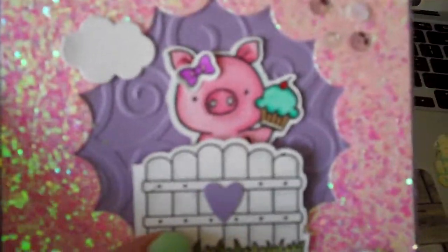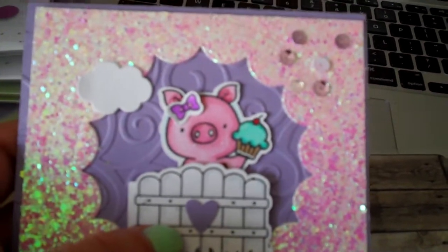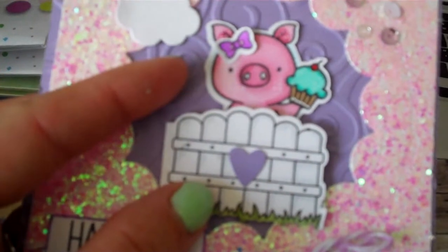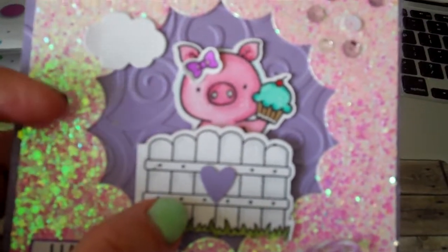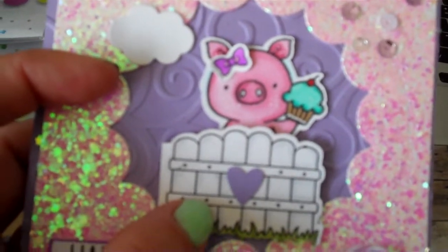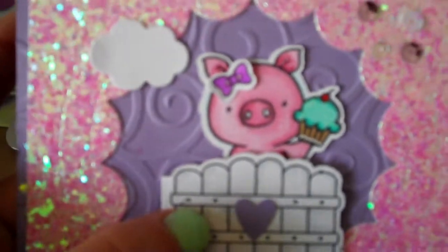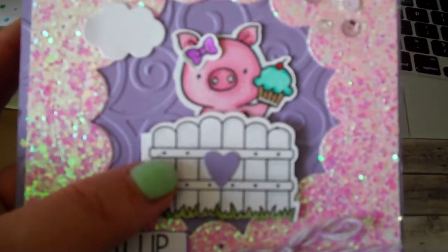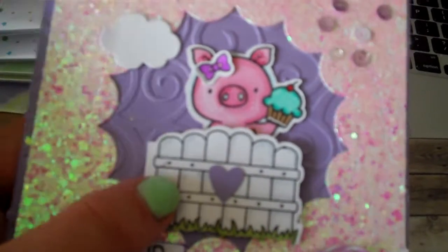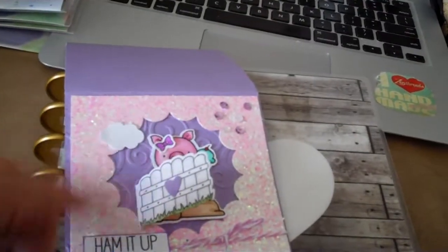I thought it was really cute that I embossed the back with swirls. I wanted to use a numbers embossing folder since it's a birthday card — it was by Cuttlebug or Provocraft, an older one — but because of the way I did the top-opening card, I couldn't get the numbers to face the right way. So that's why I had to use the swirl instead.